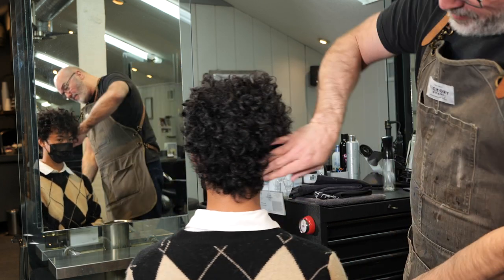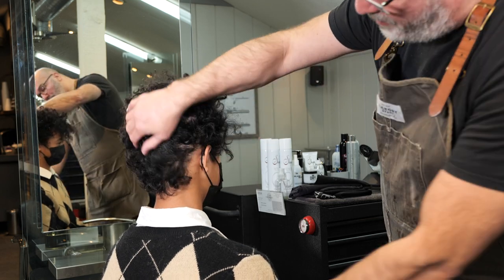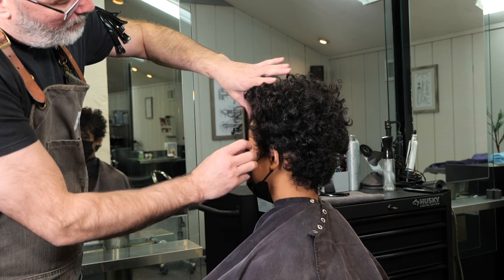Welcome back to Jatai Academy. Today we're going to be doing a long taper on some pretty curly hair, so I want to check it out first to make sure there's not any major calyx or anything sticking out.